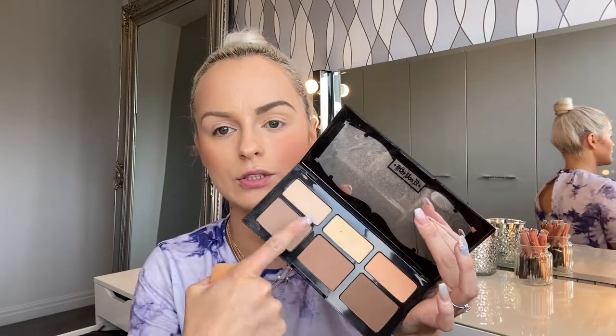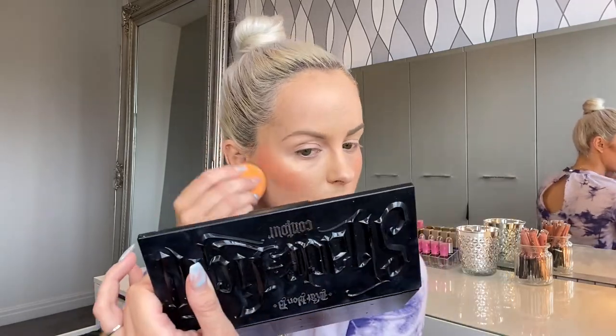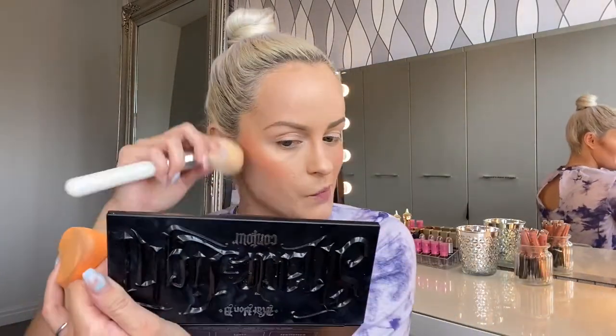The reason you have lighter colors in this contour kit is for the cleanup. I can use the lighter shades on a beauty blender — dipping into the yellow and peachy color — to carve out and clean up the line, making it look even better. Blending that in — lifted and light, that's the only way I can describe it.